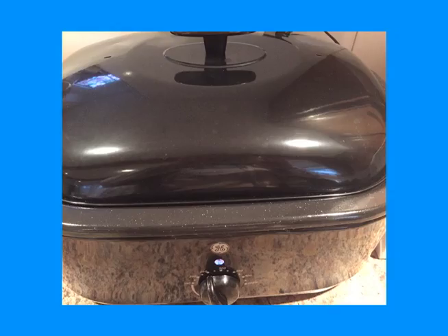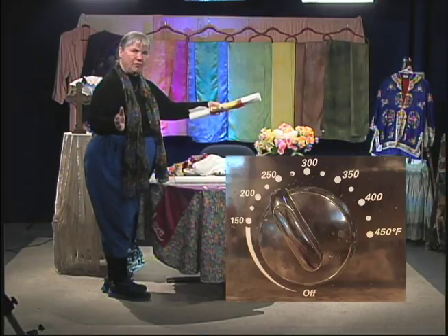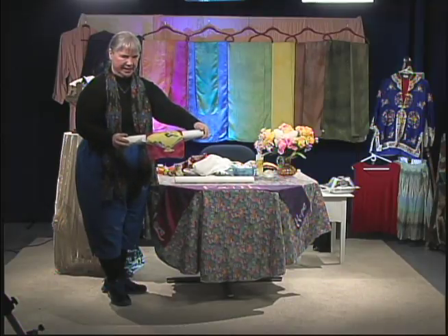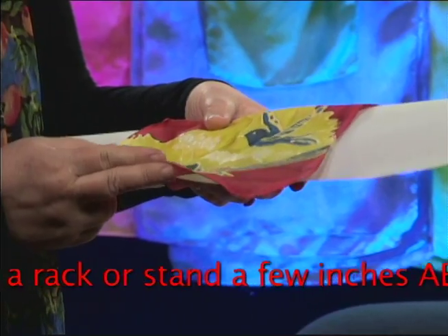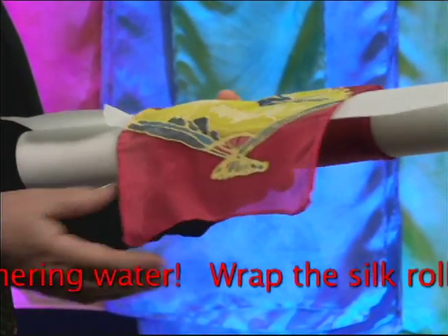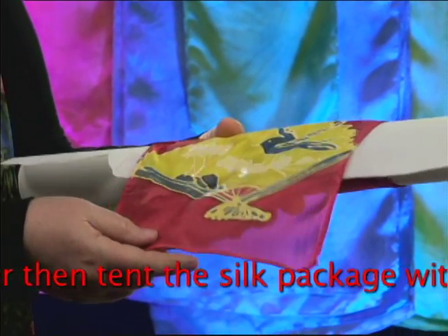I can't afford the big professional steamer, so what I got was a turkey roaster — like an electric fry pan. Because a turkey roaster is big, I can put a piece this size in. You have to protect the silk from water at this stage — it's very vulnerable to staining. If I dripped water on this red, you'd see a bullseye appear, and the red would leave the area where the water was and make a water stain.